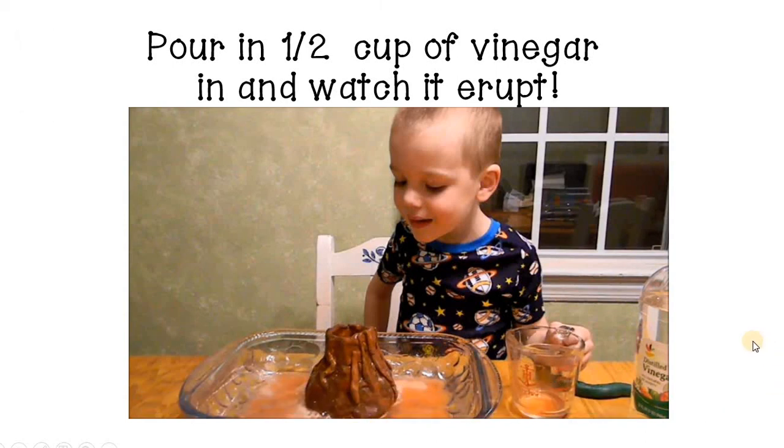Now you might not explode with enthusiasm quite to the level of my son when he was three, but I know you'll have some fun with this. If you want to repeat it, it's just baking soda and vinegar. And when you're finished, take some time to rinse out the inside, add a little water to get any residue of baking soda out, and let it dry before you try it another time.